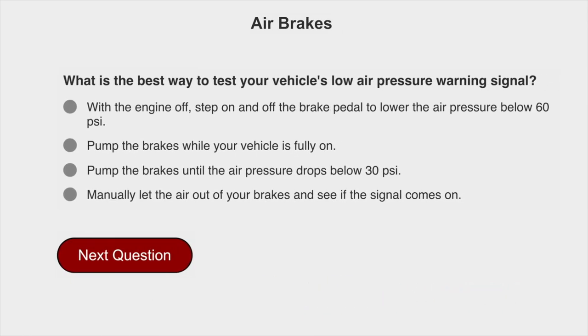What is the best way to test your vehicle's low air pressure warning signal? With the engine off, step on and off the brake pedal to lower the air pressure below 60 PSI.